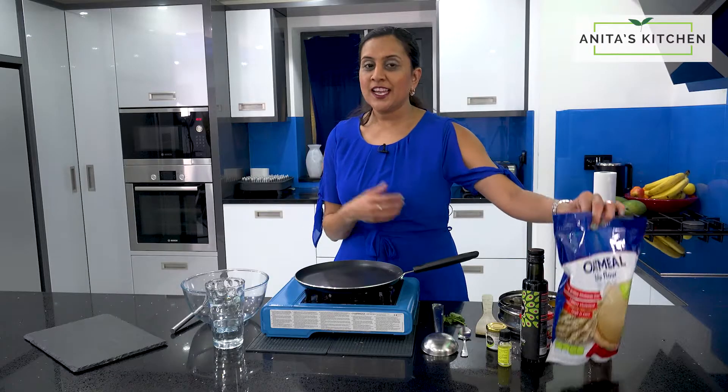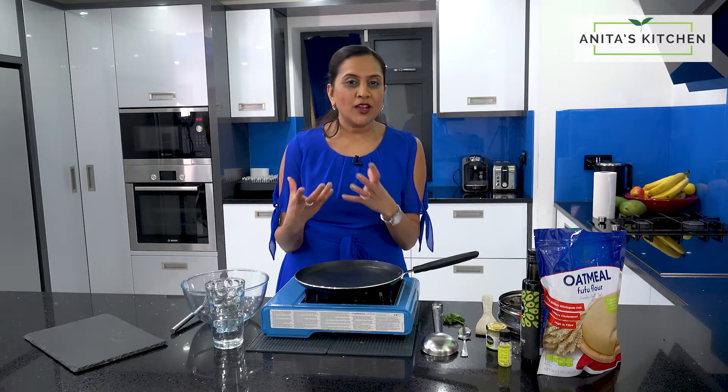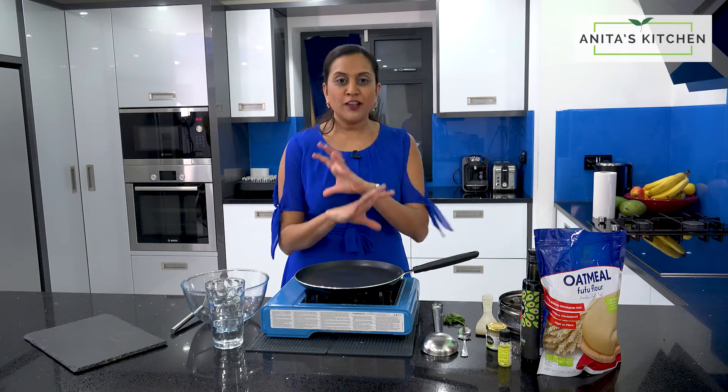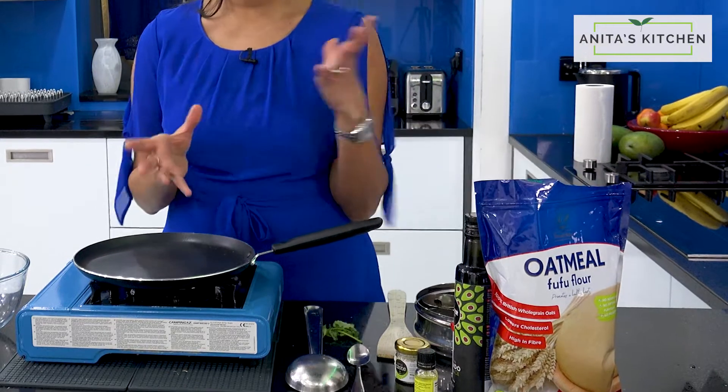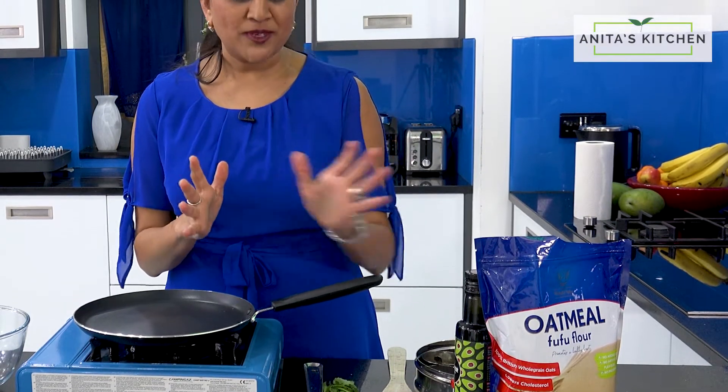Fufu is generally used — I've been growing up eating it. It's made out of plantain and cassava, which are some of my favourite fruits and vegetables. It's very good for your heart, quite delicious, and it fills you up as well.